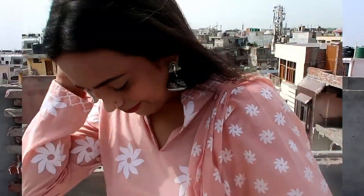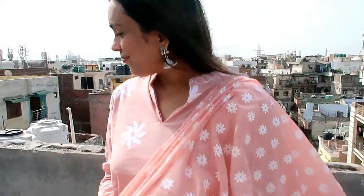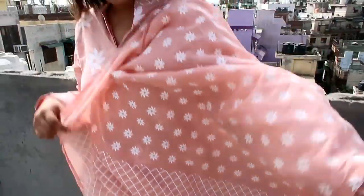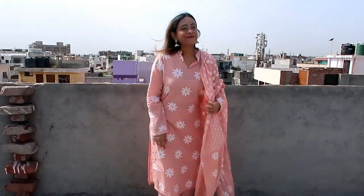My next item is this peach color and white khari print kurta with plazo and dupatta. Again, the material is pure cotton. It also comes with a mandarin collar, long sleeves, and side slits. This dupatta is very beautiful.